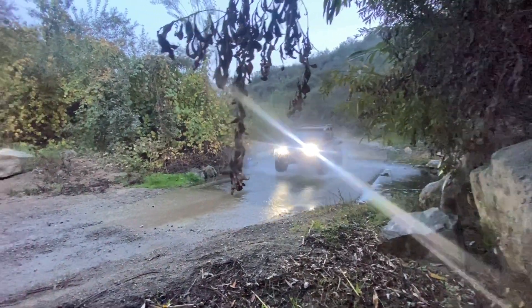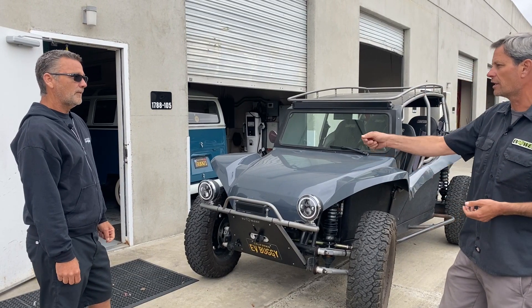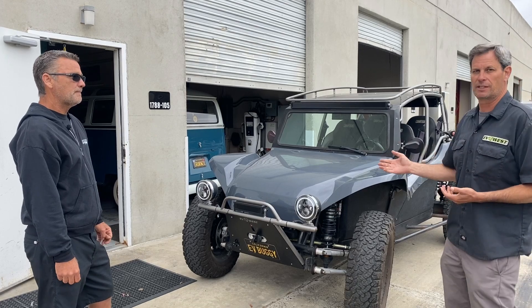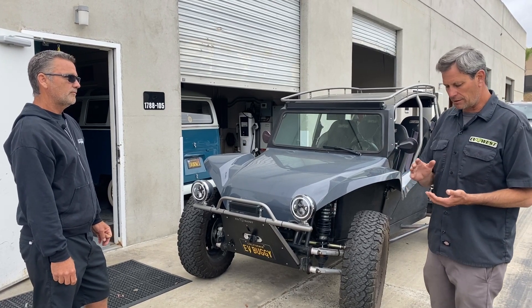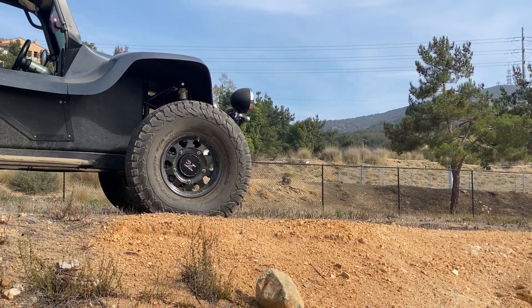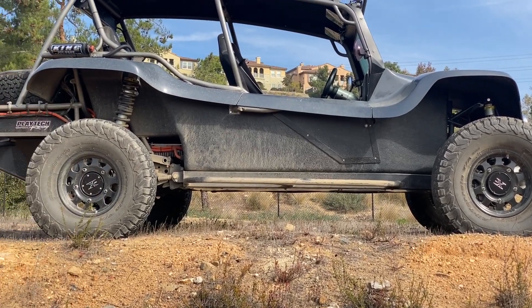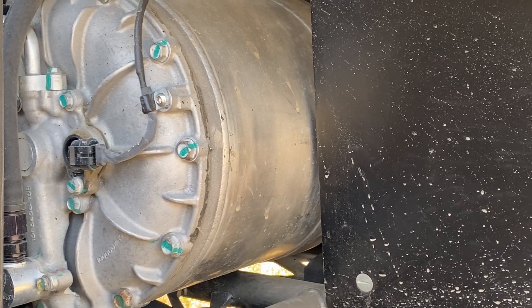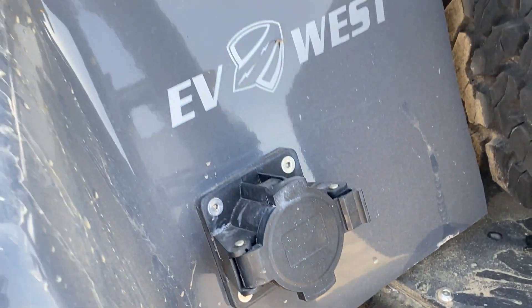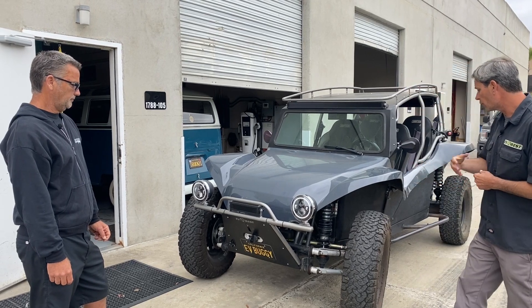The e-power steering system is adjustable via a knob for power output and was installed inside the car. If guys like the forearm pump, you can actually turn it off. I have a similar system in my Volkswagen bus and rave about it. Power steering can really make or break your experience — it might mean the difference between whether your wife or someone else can even drive it with the big oversized off-road tires.